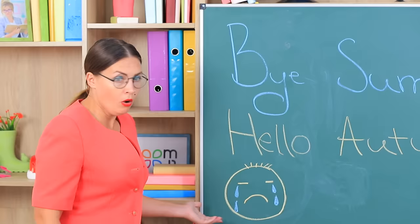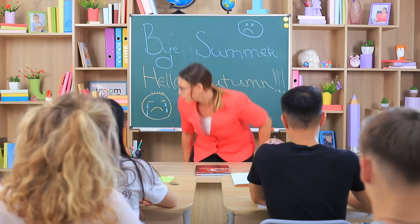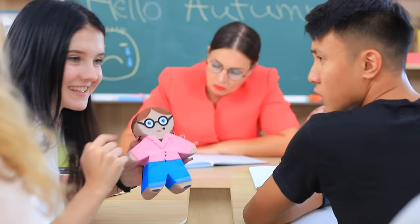A new school year started and the blackboard is still not ready for classes! Hey! Clean the board! Certainly, Ms. Smith! Especially since we have a new blackboard sponge that looks very much like our favorite teacher!